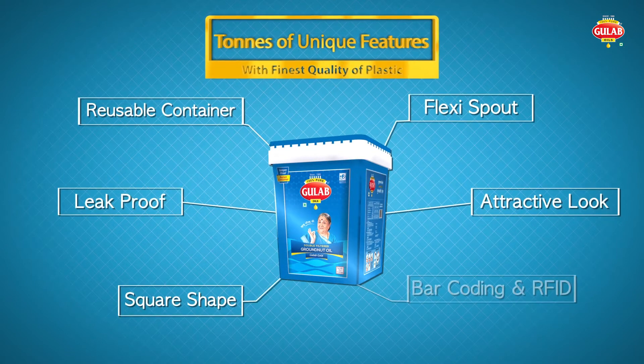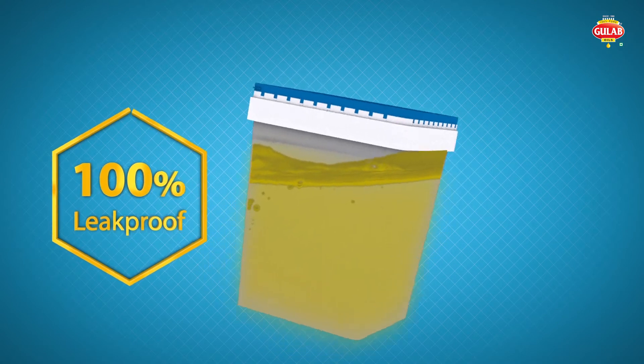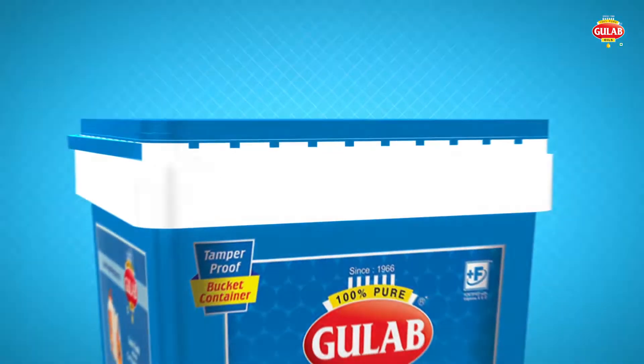It has tons of unique features and is made from the finest quality of plastic. It is 100% leak-proof, which will make you worry-free. It is also tamper-proof.